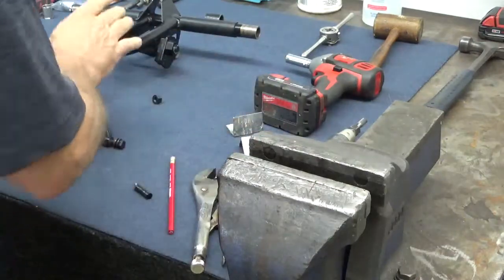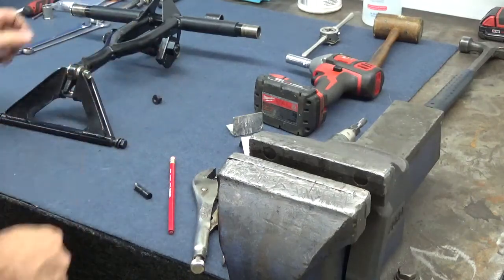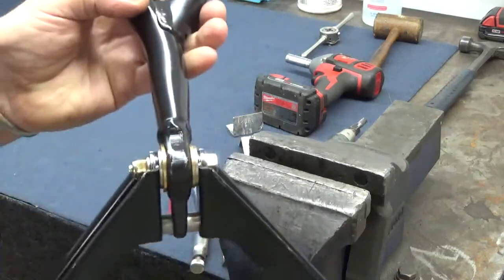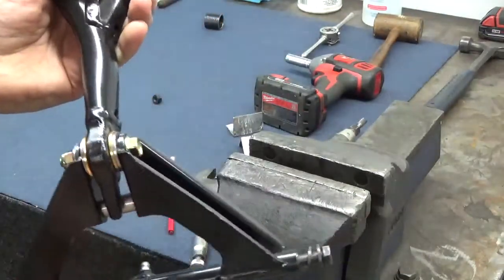Of course, during assembly, once this is assembled, we should get a torque wrench and torque this to about 21 foot-pounds. 18 to 21 foot-pounds is plenty for an 8mm bolt.